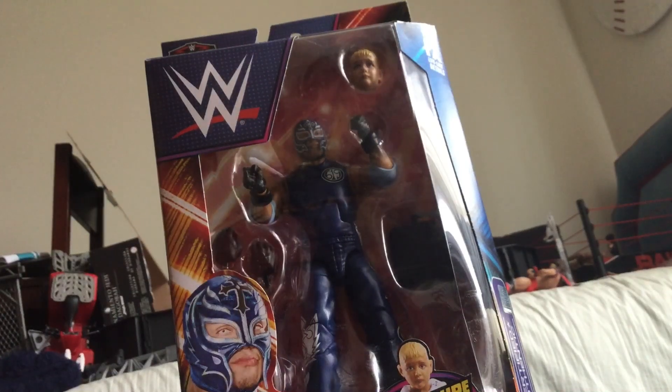Welcome to another unboxing video. Today we have the SummerSlam Build-A-Figure 2005 Dominic Mysterio and the Rey Mysterio figure. I love this attire — I know I've said I loved a lot of attires, but this is my favorite. So let's hop right into it.